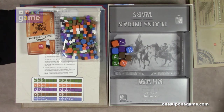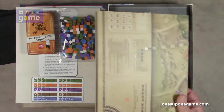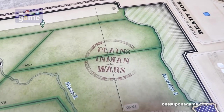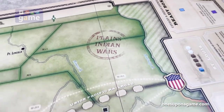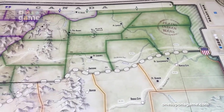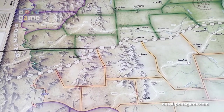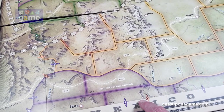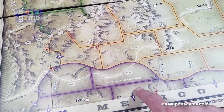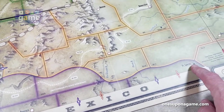All right, let's open up the board and take a look. We are looking at the board for Plains Indian Wars. This is the map here — it's a kind of abstracted representation of the area. Coming down here, we've got going toward Mexico: here you've got Arizona — Phoenix or Arizona — and the other states, New Mexico and such, are kind of shortened here.